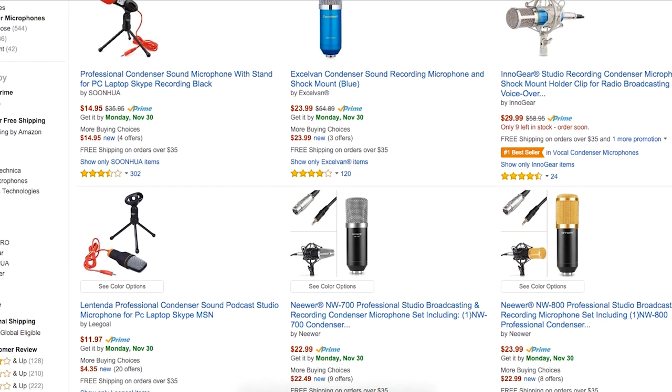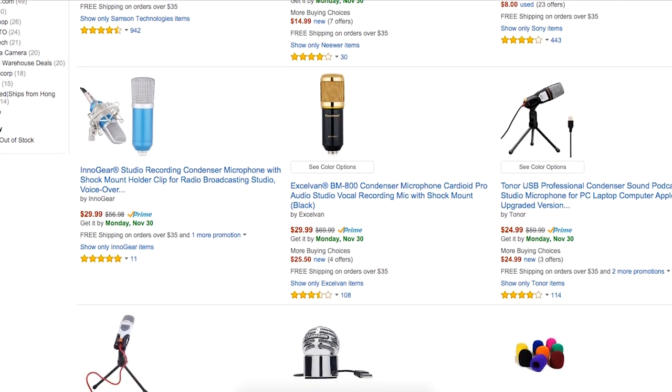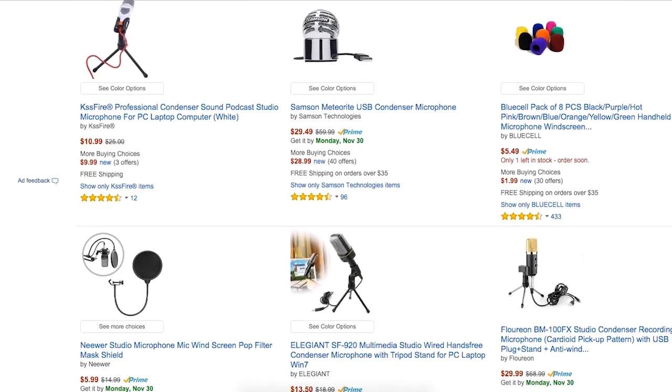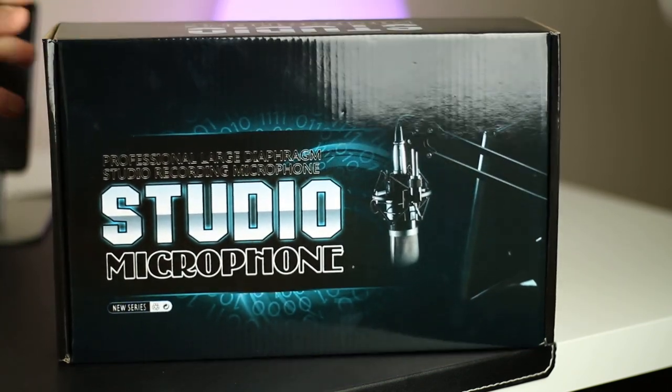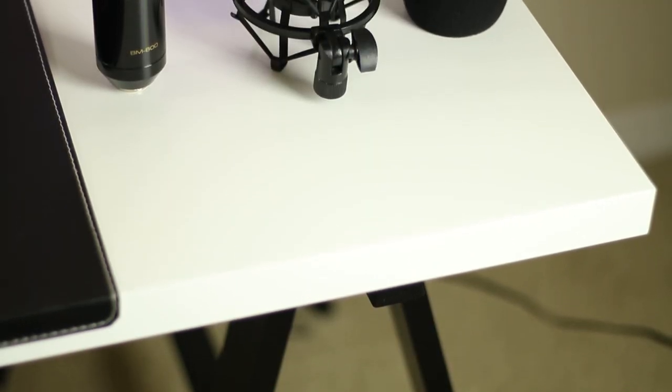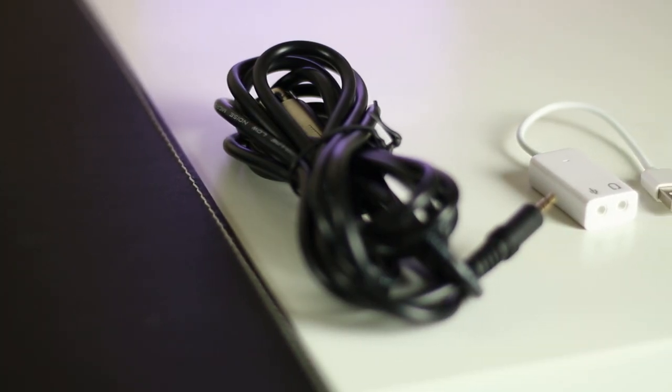There are a multitude of microphones in this price range, but the BM-800 gained popularity for its over-performing audio quality, and that's what I'm here to check out. The box it comes in is pretty standard, containing the microphone itself, a shock mount, a windshield slash pop filter, the XLR cable, and finally a USB adapter.